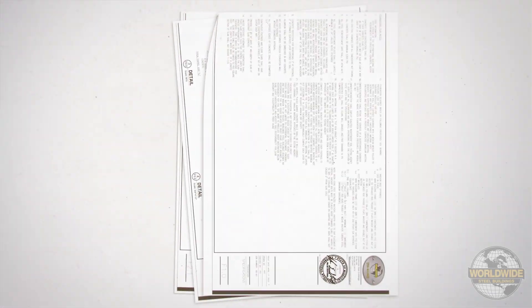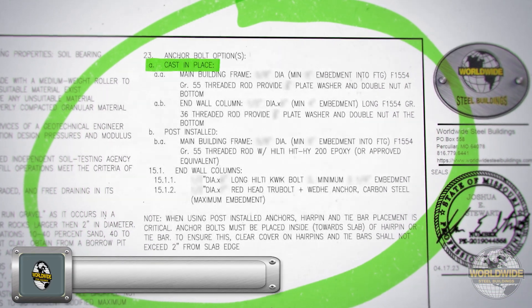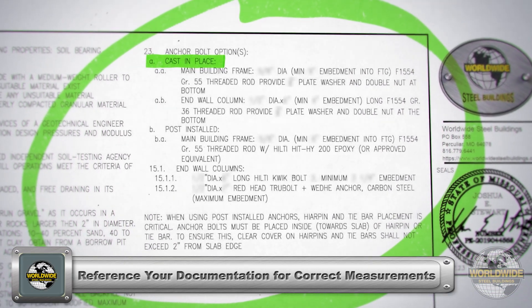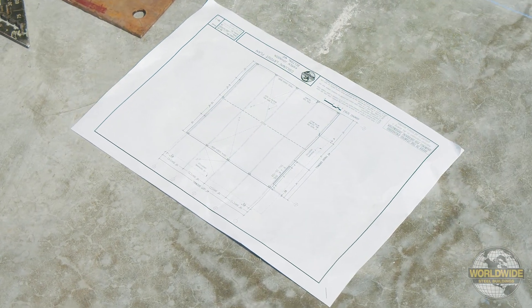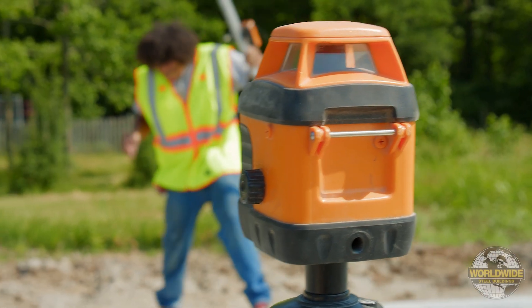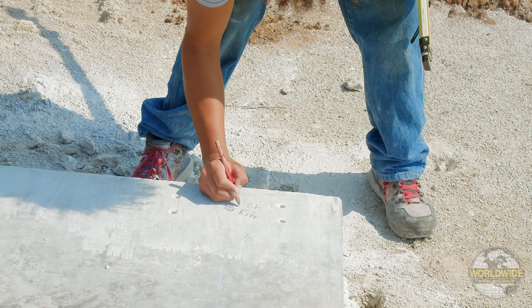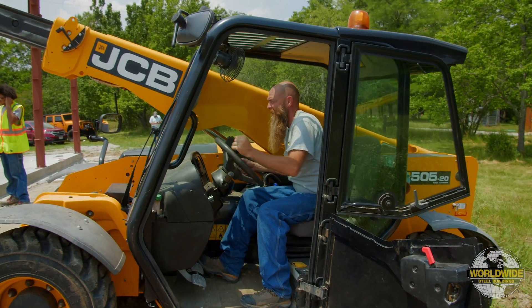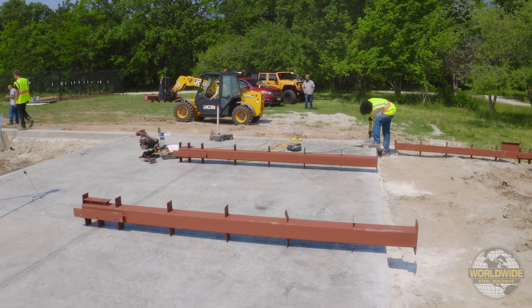For most building projects, you'll have the option for your foundation supplier to cast the anchor rods in place when pouring your concrete, or to install anchor bolts after the concrete has been poured. Your custom building has been drawn and engineered for a square and level concrete pad and/or piers. Problems with the foundation will lead to problems with assembly and poor overall building performance, so please ensure your foundation is correct before assembly.